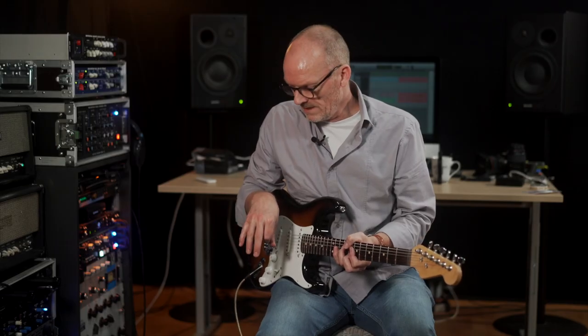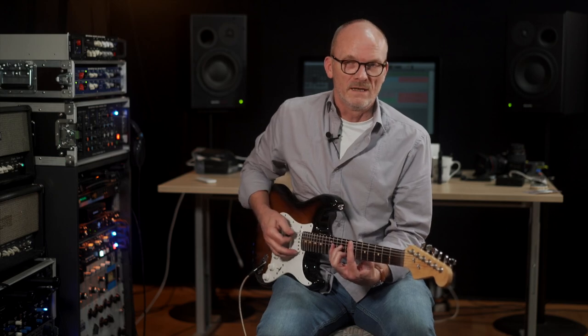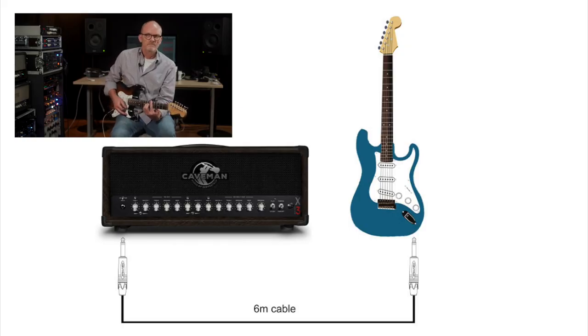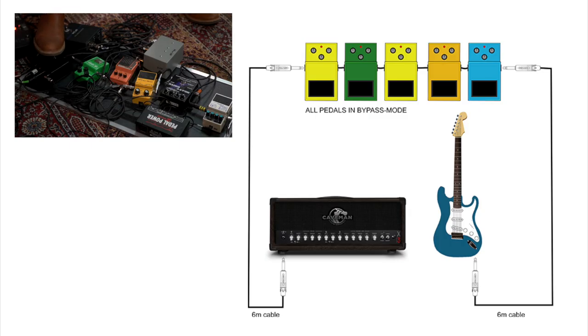Let me show you an example. I made a small setup here — sorry about the mess, but we had to do this fairly quick. So this is the direct sound. Now I'm going through five pedals, all bypassed.